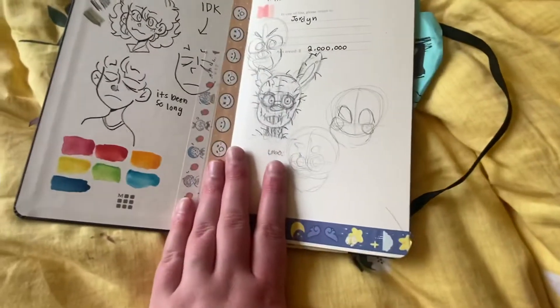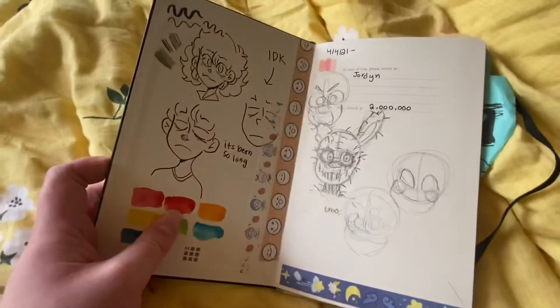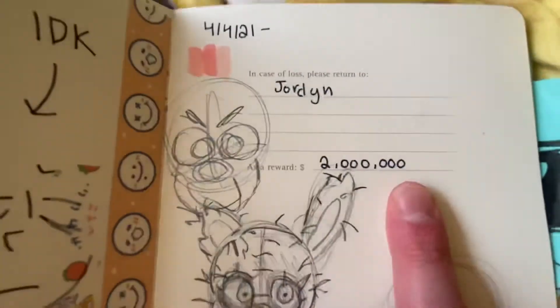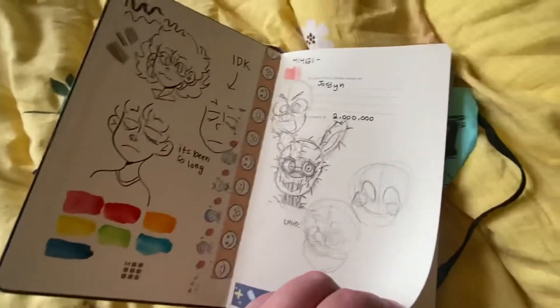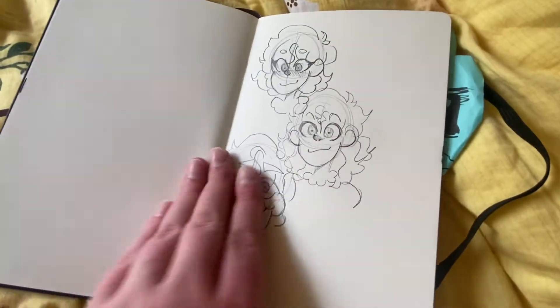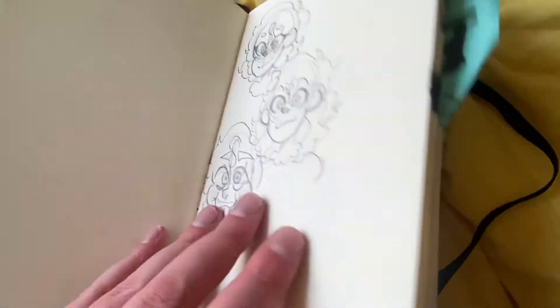Alright, first page — just FNAF stuff. That's my name, you get some kind of reward for finding it. There's a Springtrap and everything else is just ordinary stuff. I didn't draw on the first page. I think there were some Charlies I didn't really like, and then a David I didn't like either.